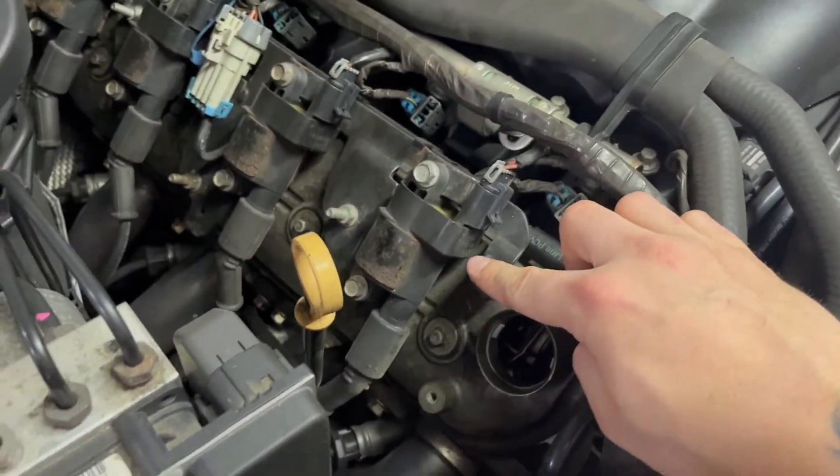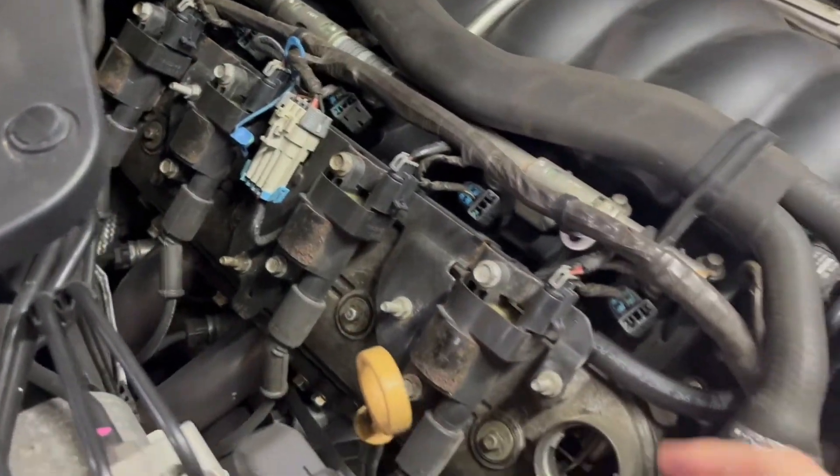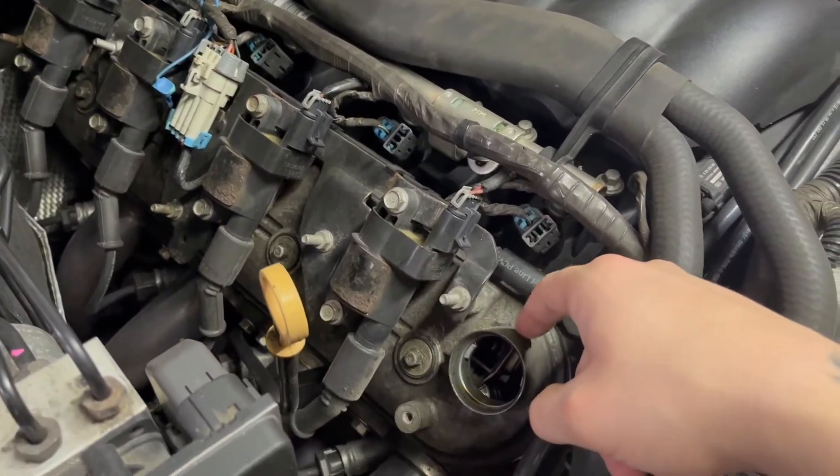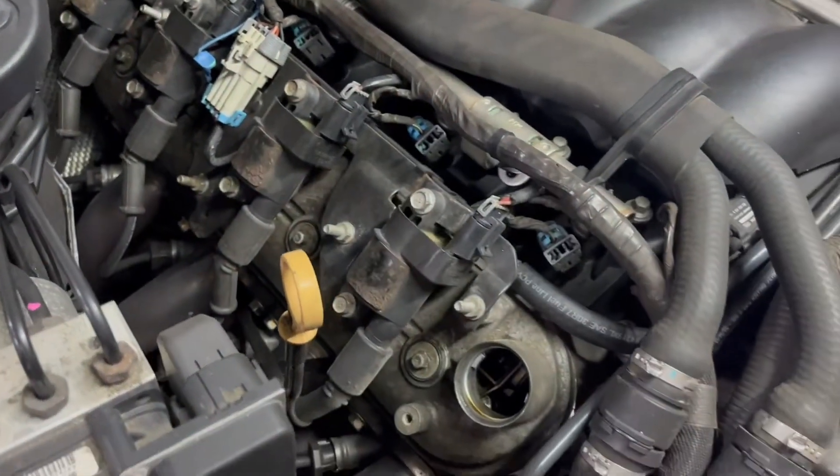When we go to pull it, it'll be one, two, three bolts back here to hold the coil pack bracket to the valve cover, and then each one of these coil packs — they're all 10 millimeter.